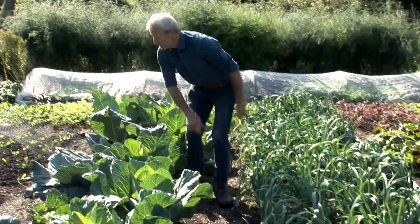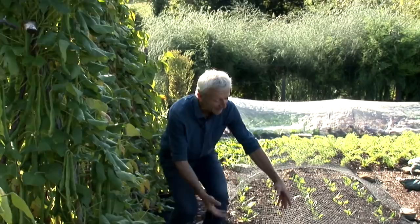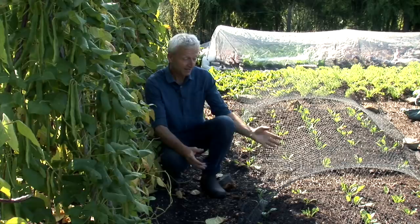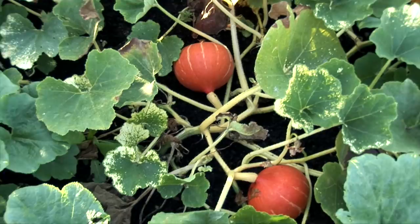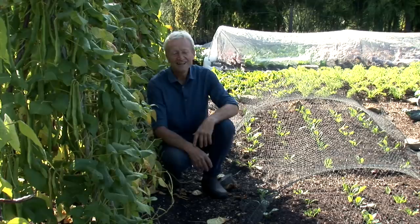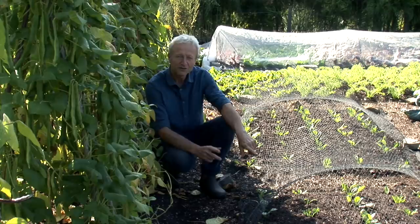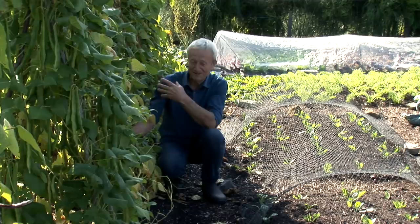Moving over here, there are two more lines with a similar story. This one was squash until just a few days ago — curry winter squash, lovely dark red ones that make a hard skin so you can store them for the winter. The leaves had died off, the squash were ripe, and we harvested 20 kilos. That was the sixth year in a row of squash in this same place.